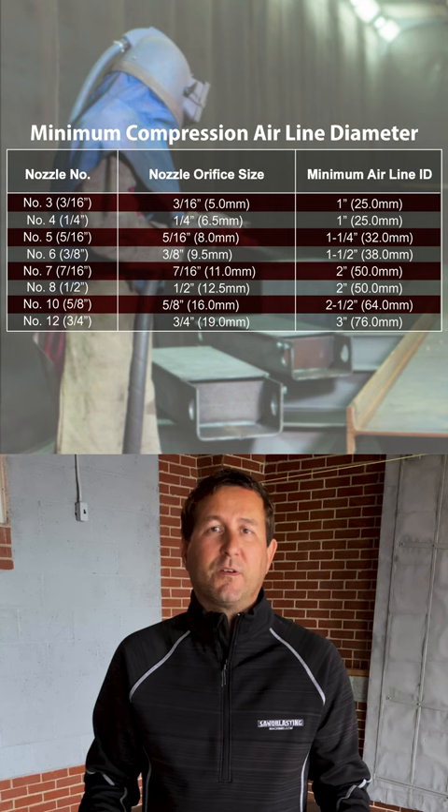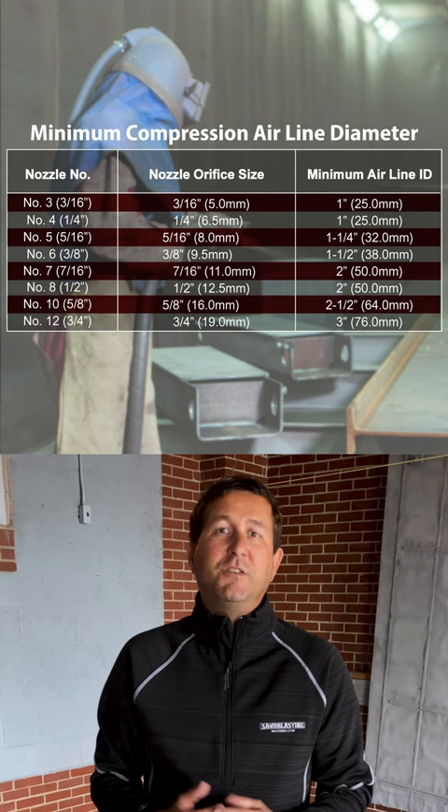Hey guys, check out this handy chart we created over here at sandblastingmachines.com. We get questions about air hose size requirements all the time. A general rule of thumb to follow is always go four times your nozzle size. Check out the chart for all your answers.